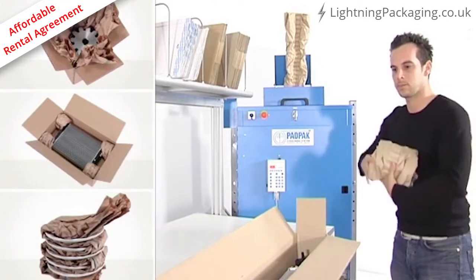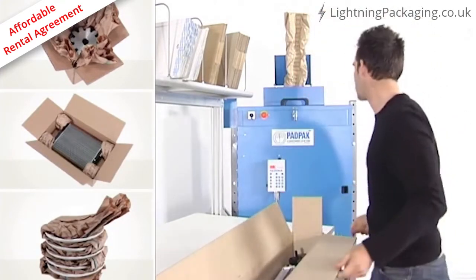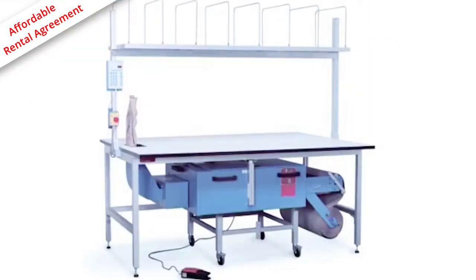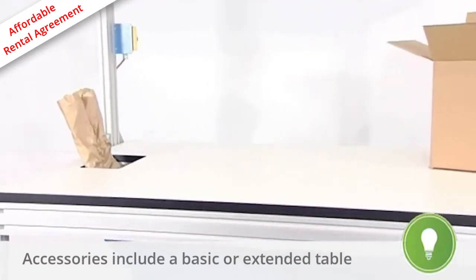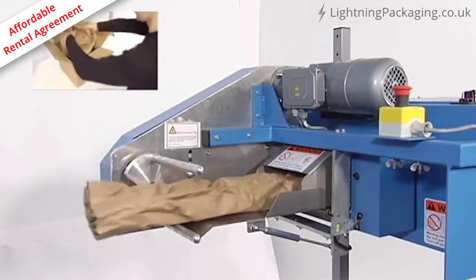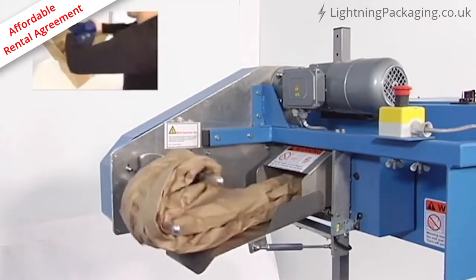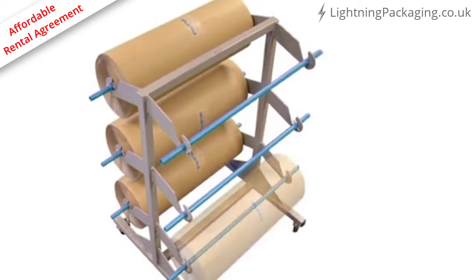Packed in these paper pads, your products can be safely stored and shipped by truck, airplane, or cargo boat. The machine can be delivered with a large range of accessories, such as a basic or extended packing table, a coiler option to easily pack very heavy products, or a paper cart for three or six rolls.